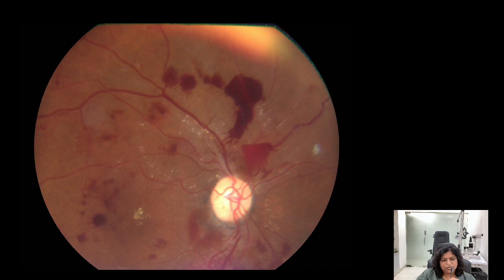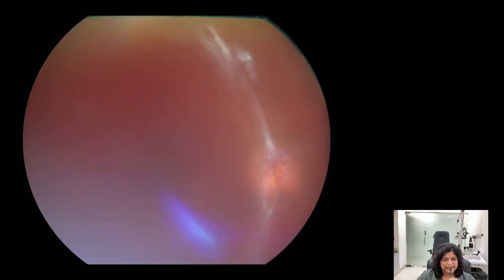In the next stage of diabetic retinopathy, you see new vessels. These new vessels cause bleeding on the retina. This is a stage called proliferative diabetic retinopathy, and this is what eventually leads to vitreous hemorrhage.